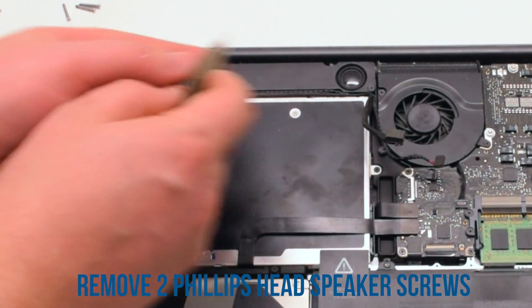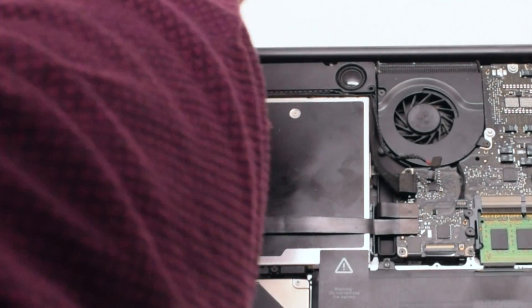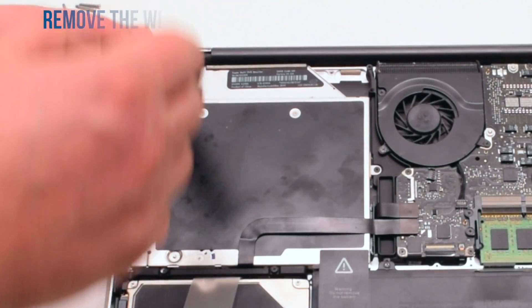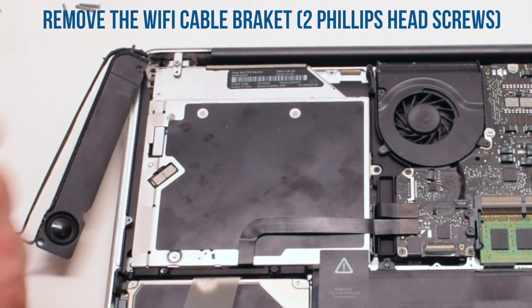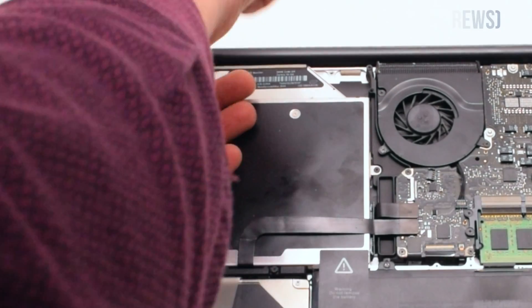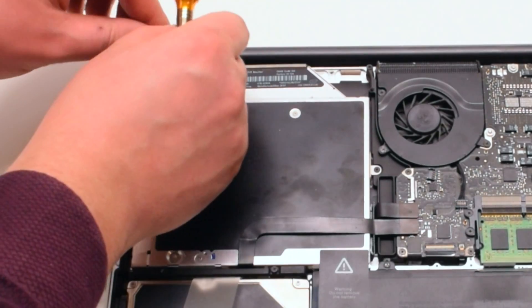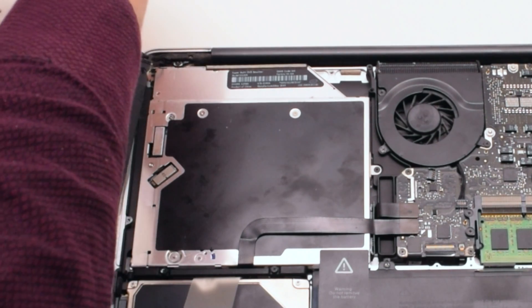You can now detach the speaker that's being held in with two Phillips head screws, one on each side. Push the speaker over to the side and expose the Wi-Fi cable bracket, which is being held in with two Phillips head screws. Go ahead and remove those and move the bracket out of the way.